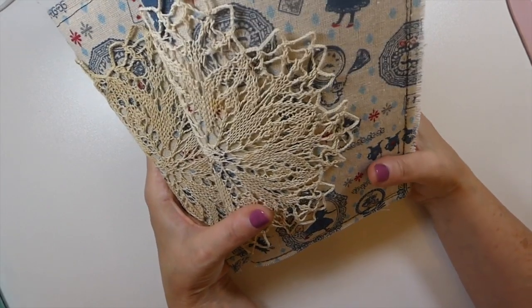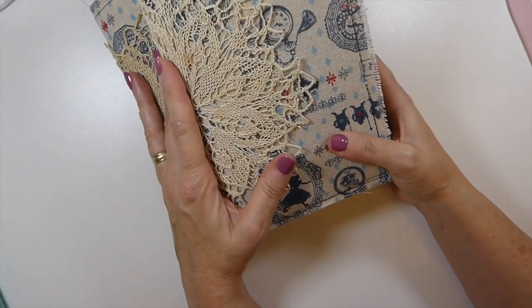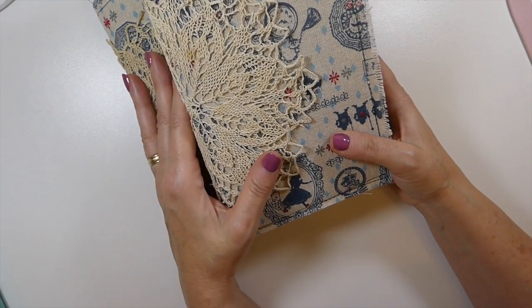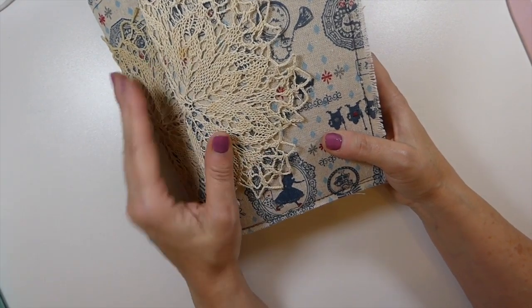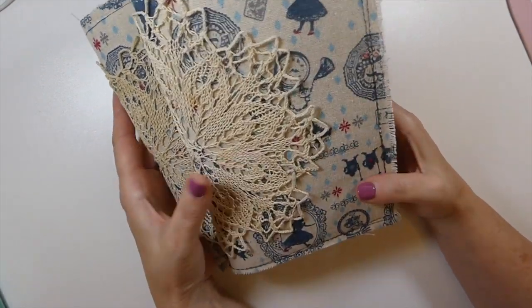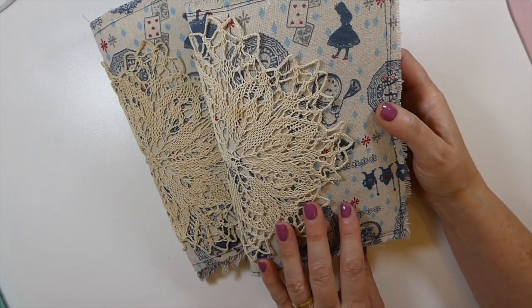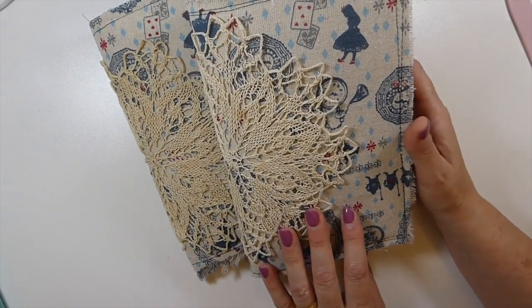So there you go guys — those are my Alice in Wonderland journals for Porch Prints. I'll put the link below so if you're interested, check that out. I will be back very soon — I've got a couple more journals to share. You guys have a great week, hope everybody's doing well, and I'll see you here very soon. Bye!